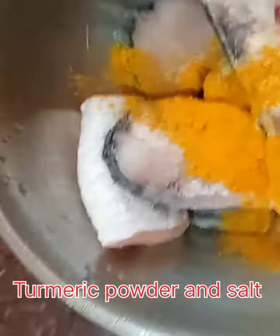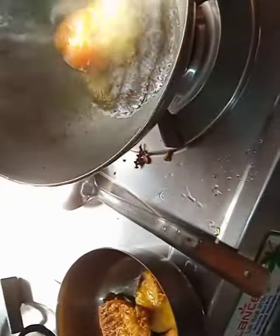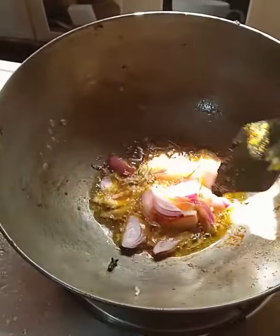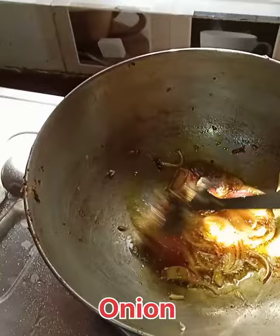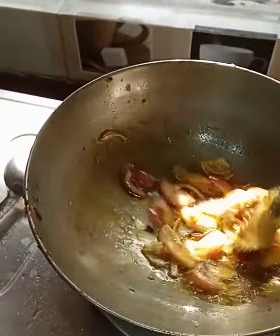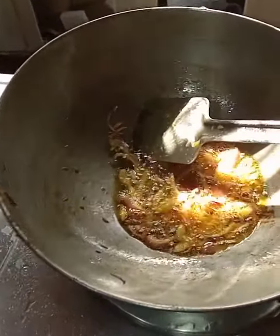Hello friends, hope you are doing well. Today I'm going to share the fish cardamom. First of all, I added some salt and turmeric powder, then I fried the fish. Then I added clove, cinnamon, cardamom, and also chopped onion, then sautéed for five to six minutes until it turns a brown color.